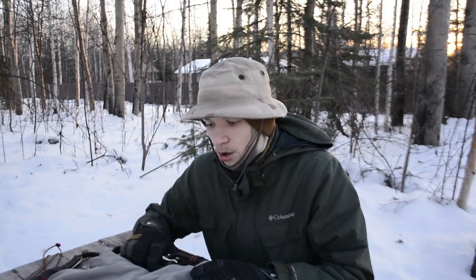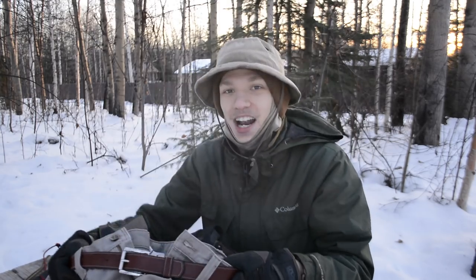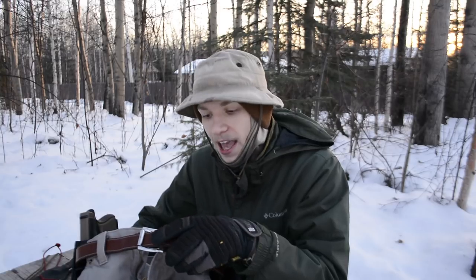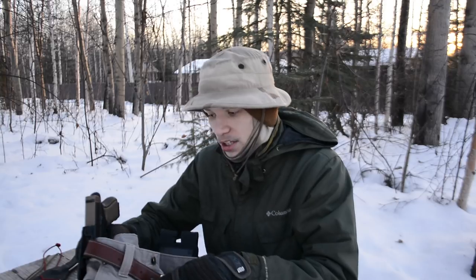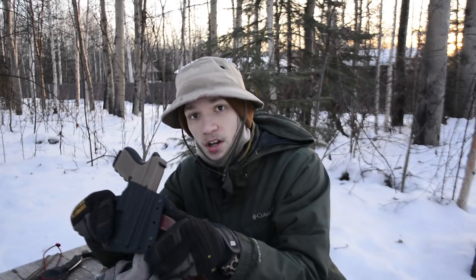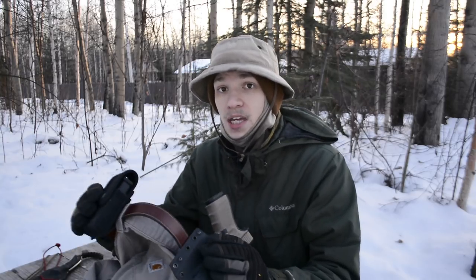Now let's take a look at the entire pants setup — I brought the whole pants out here to keep it contained. Starting with the belt: this is the Hank's Belt Highland. On this belt I'm running my usual setup — the Glock 19 fully loaded in a Bravo Concealment BCA outside-the-waistband holster.